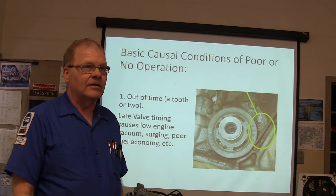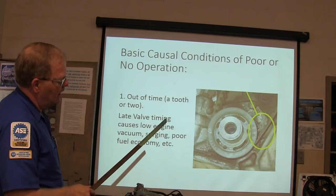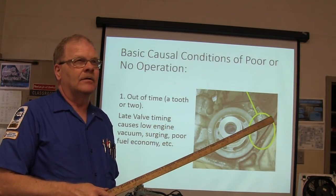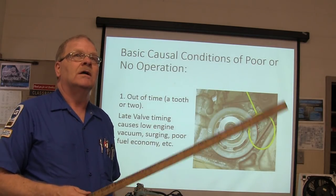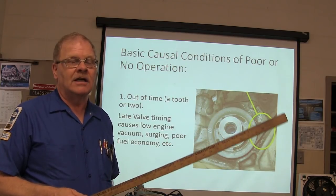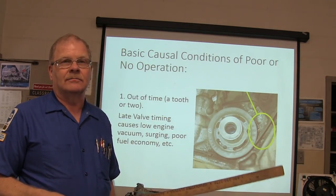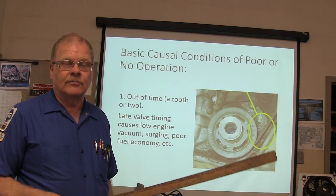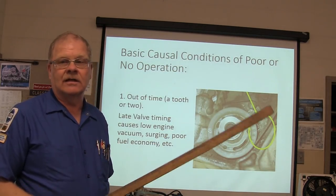If the crank isn't lined up when the cam is, you need to fix that. If a Kia Sephia tells you to change the timing belt at 108,000 miles, you better change it — because if you go to 110,000, it's probably going to jump. And if it jumps, it bends valves, breaks the heads off of them, and can destroy the motor. Some people ignore that timing belt interval and get in big trouble.